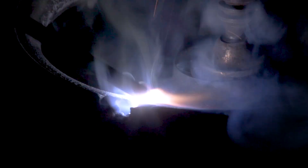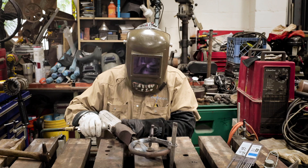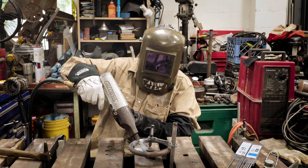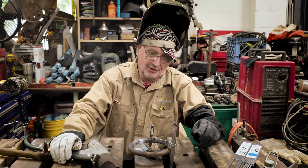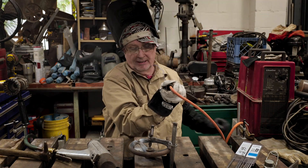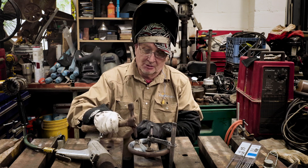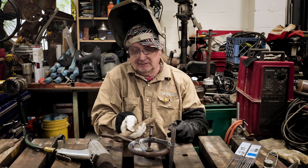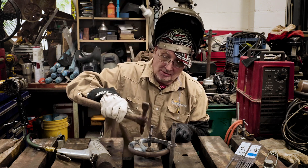The 55 rod we're using: we run it on DC positive with a 1/8-inch rod at 85–110 amps. You don't want to peen it too much because you can actually work-harden the material. One thing about nickel rod — it's real sluggish, almost like you're working with bubble gum. It's nothing like 7018 or 6010. You kind of have to shove it where you want it to go, so you're never going to get that stack-of-dimes look with either rod.